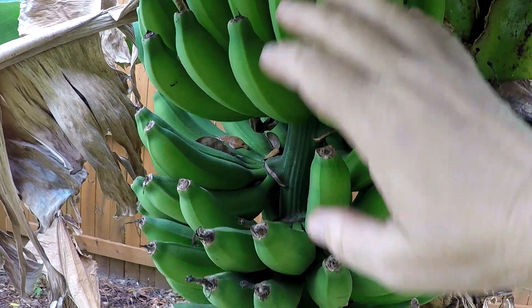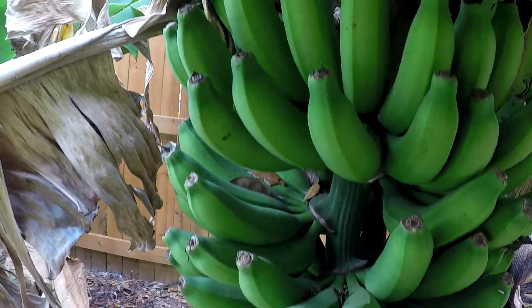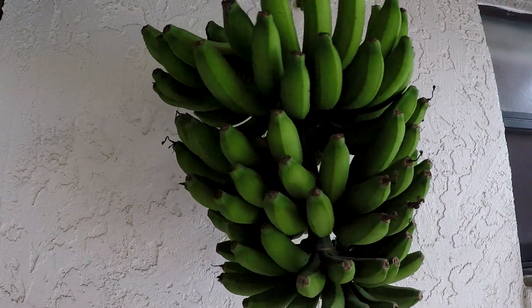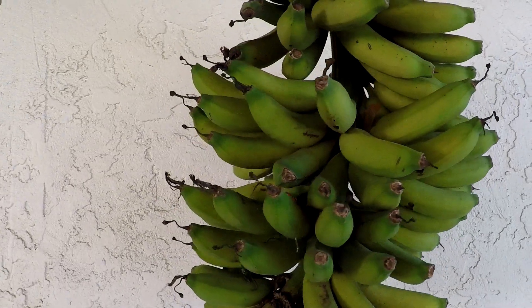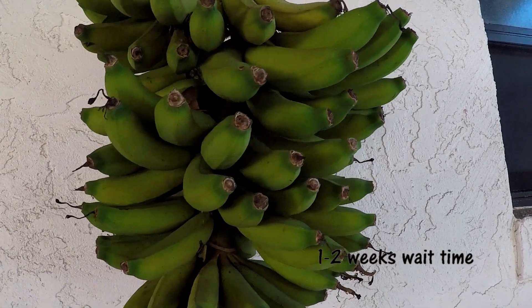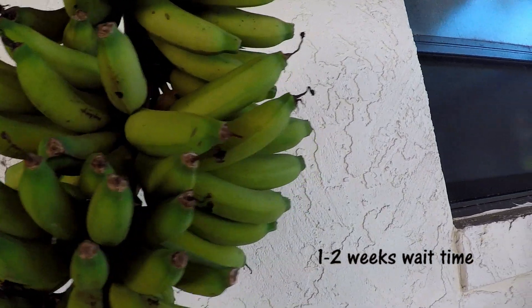These look good — they're actually done. They kind of look green on the video but they are actually yellow. They're definitely yellow, yellower than they used to be.